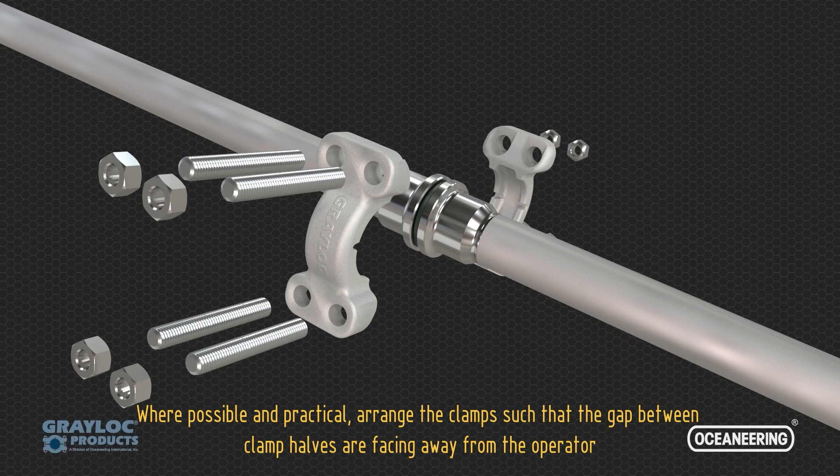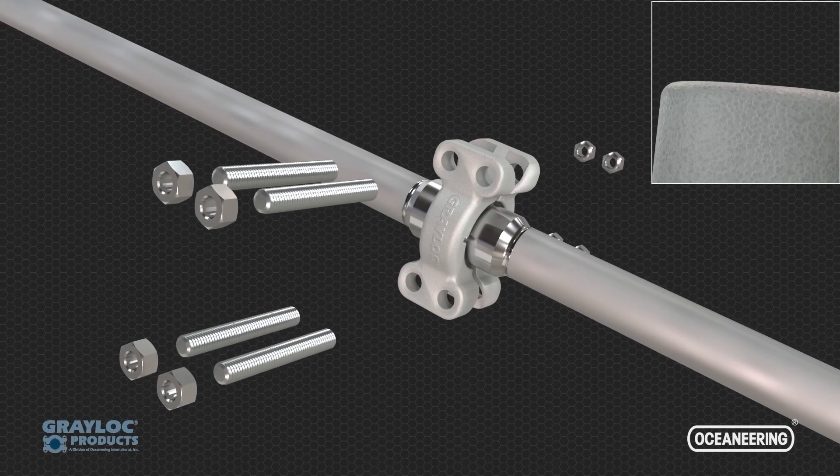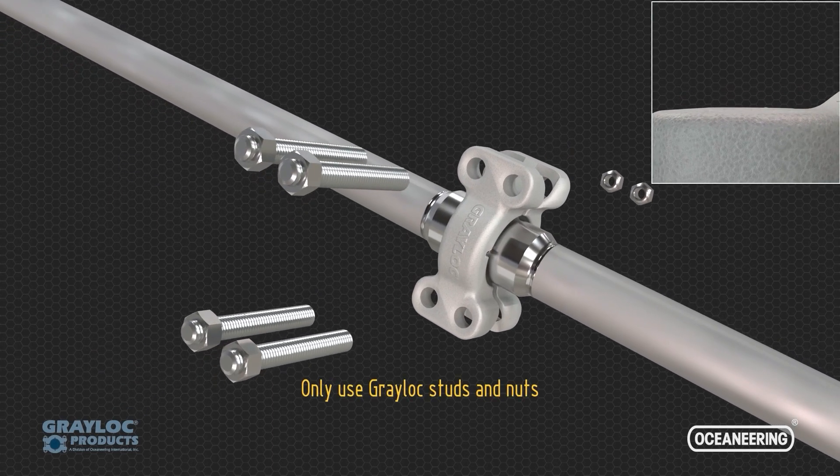Typically, this is upward and downward. Install the clamp and bolting. Only use Greylock studs and nuts.